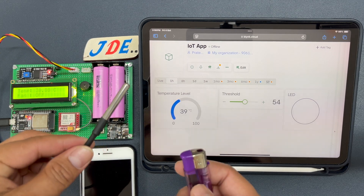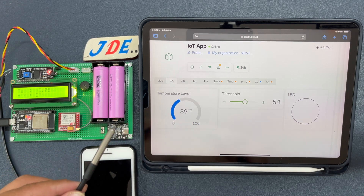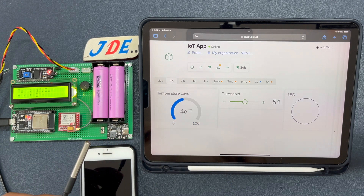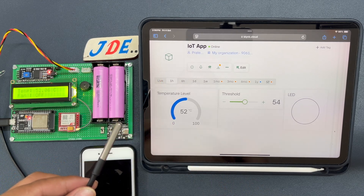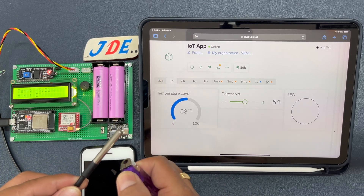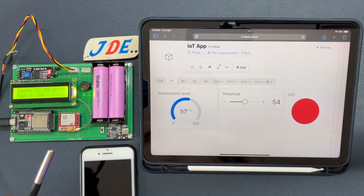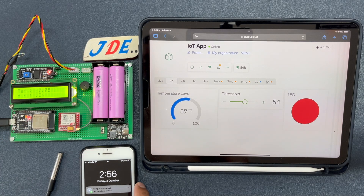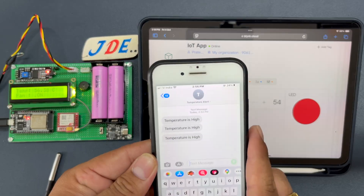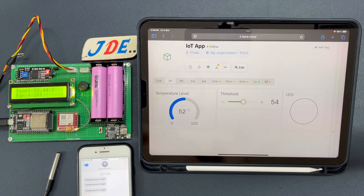I use the digital temperature sensor and apply some heat. Using the slider in the Blynk app I set the threshold value to 54. When it is crossed, the Blynk server LED turns red, an SMS is sent, the 16x2 LCD displays the same data, and the fan turns on. The SMS arrives saying 'Temperature is High'.